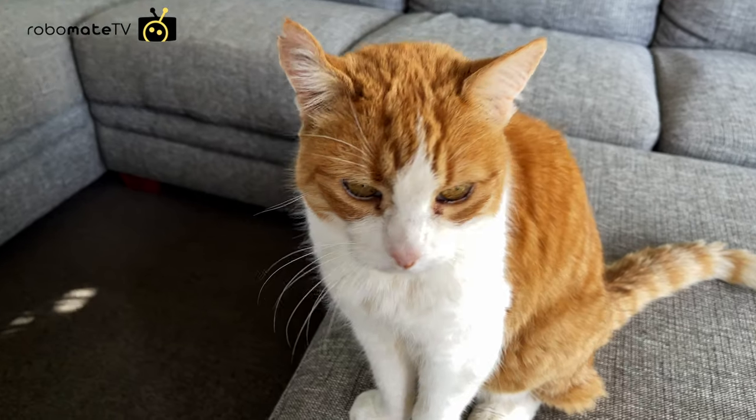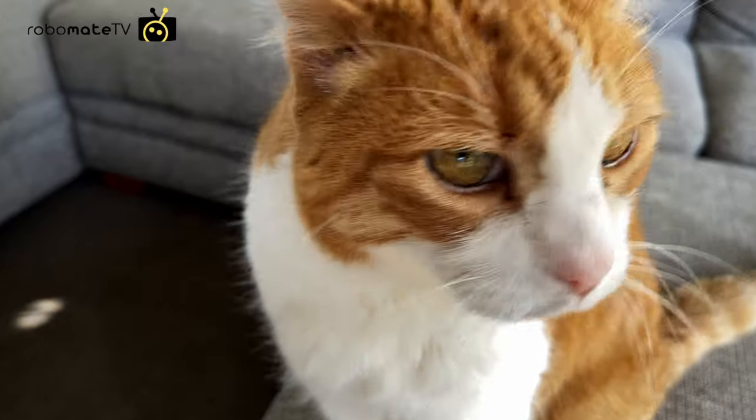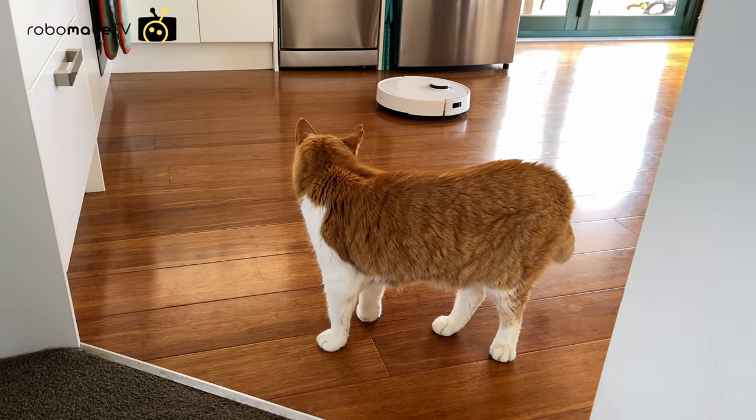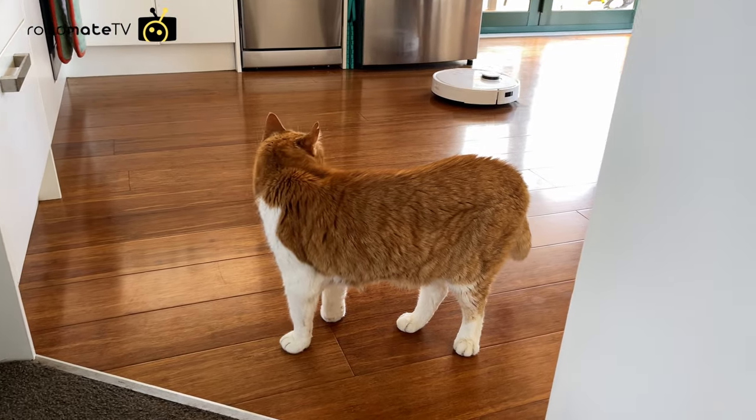Robot vacuums are always really good for pet owners, but I think the combination of the cleaning performance, auto empty station, mopping power and the air freshener really do make the T9 excel in this regard.